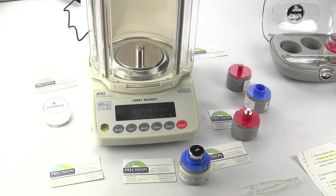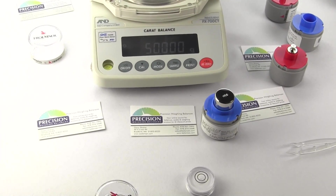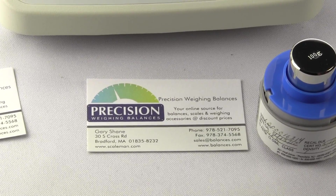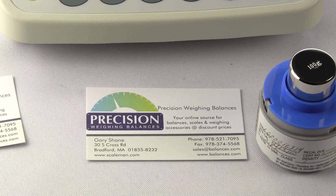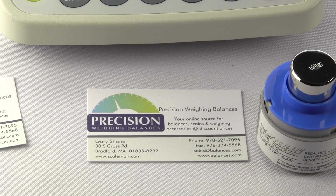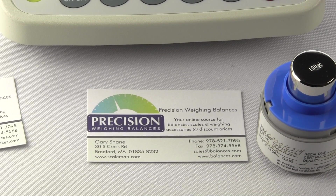It seems like other manufacturers' true intention is to have the end-user call for on-site service. Clearly, A&D Weighing wants you to achieve the ability to calibrate your own balance, since it's not rocket science — all you need is the correct calibration weight. Precision Weighing Balances is an authorized A&D distributor, operating balances.com and scaleman.com, and we offer the entire A&D Weighing laboratory balance line at discount prices. Thanks for watching this video — if you have any questions, give us a call.